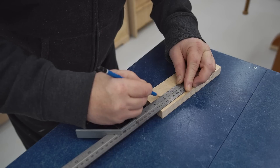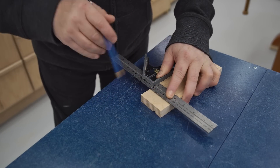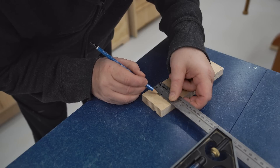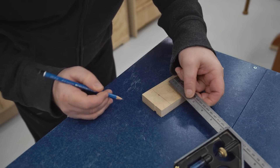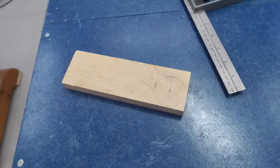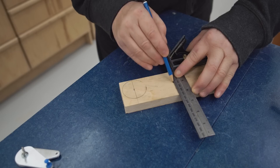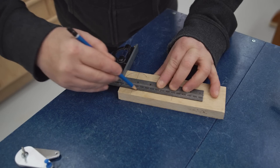The next part to make is the cam handle itself, and I'm using three-quarter inch Baltic Birch plywood for that. The first step is to draw a center line and then mark out two points that are one-sixteenth of an inch away from each other. One point is the outer diameter of the cam, and the other is the pivot point that the cam rotates on.